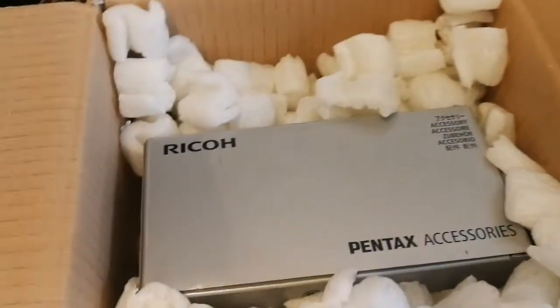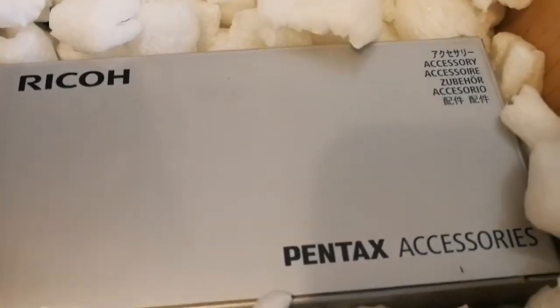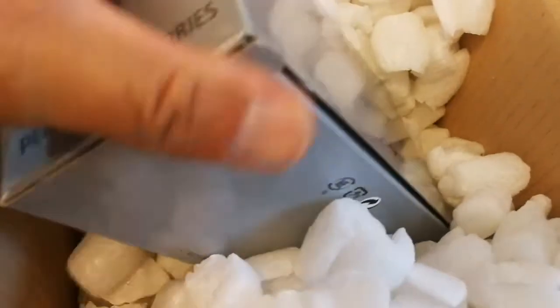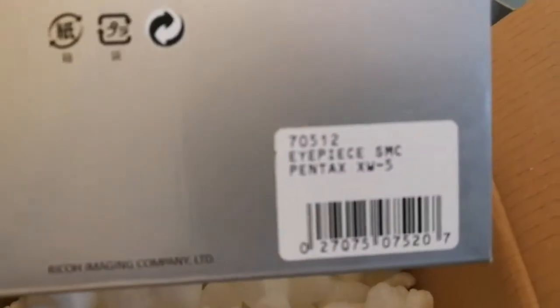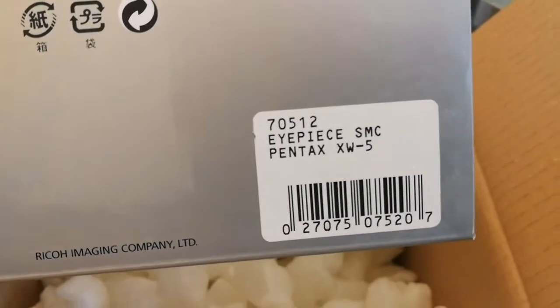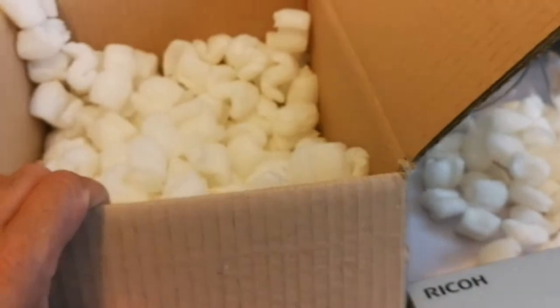Wow — a Pentax! A Ricoh Pentax eyepiece — 5mm SMC Pentax XW5. I'm excited! Let's put it here and put this packaging out of the way.